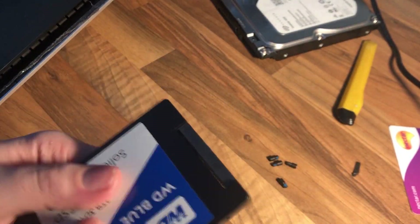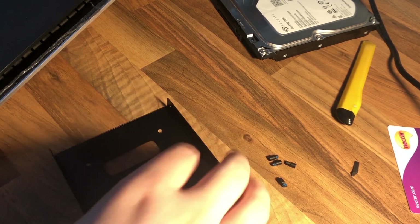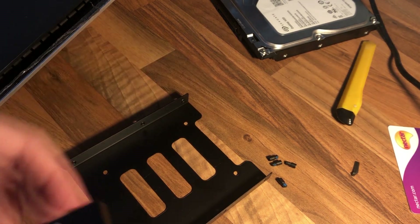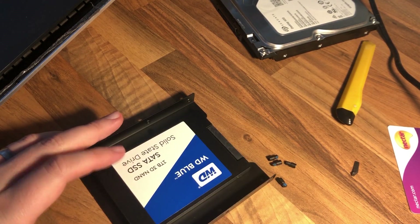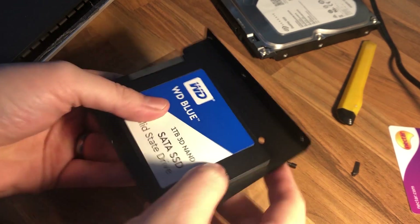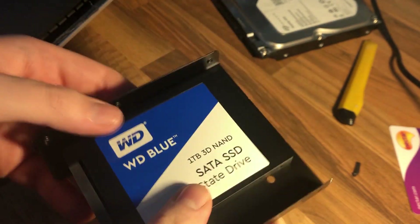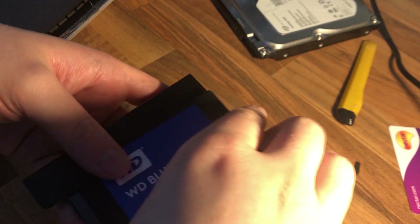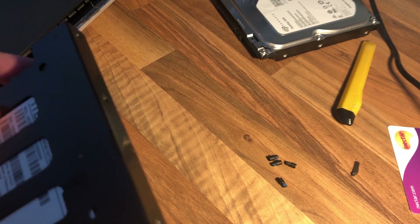So we've got the WD Blue one terabyte SSD. I'm going to grab the caddy — the gap at the top is where the connectors are going to need to go. We need to affix it like that, as I'd imagine it'll sit in the iMac this way, with the little rubber mounts. I don't think it particularly matters which orientation, but I'm going to go down the line of putting it in that way. I've got four little screws which came with the caddy to mount it.